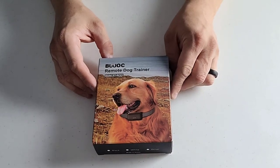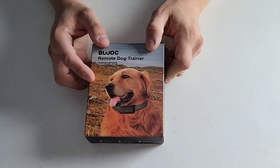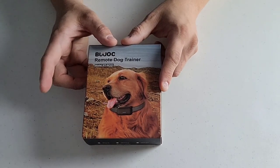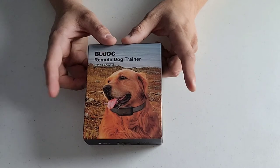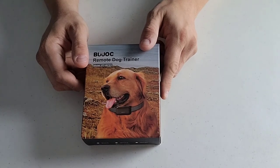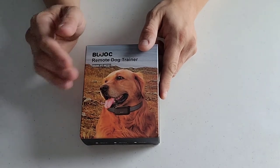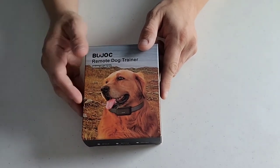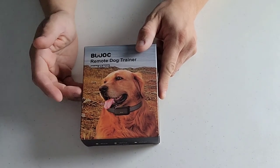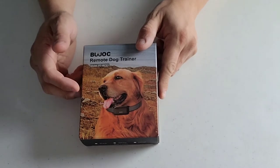Alright guys, so here we have it - the Dubuque Remote Dog Training Collar. I've done a few of these videos and tested some, so I actually have a pretty good variety of different types of collars. When I get to the review part of these videos I'll be able to do a pretty good comparison. If you guys have a company with collars of similar nature or any products, I do product reviews of all different types. Email is in the description down below - you can always reach me and send me your stuff and I will review them.